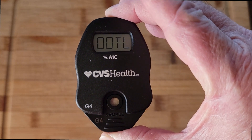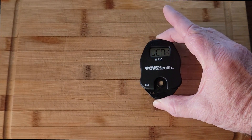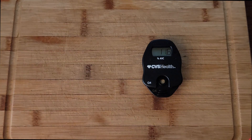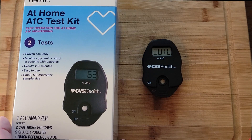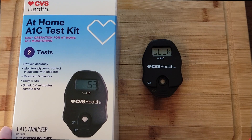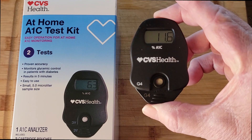And then it gives me an eleven point six. Now a week ago when I first did this it showed twelve point four. And like I said, anything over seven is not good. So that's what I'm working with right now — eleven point six.